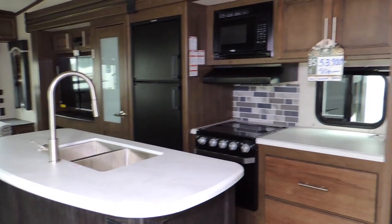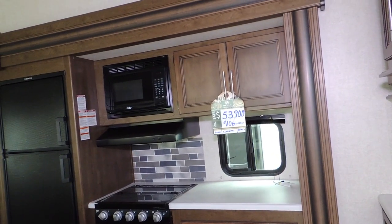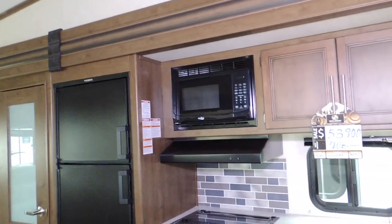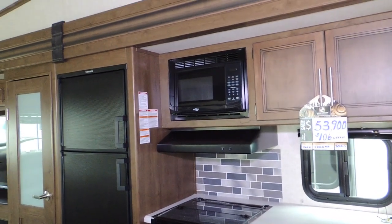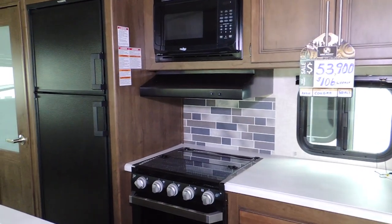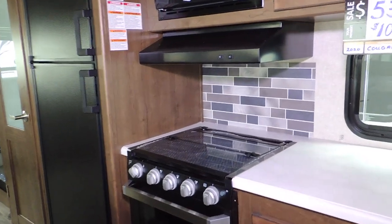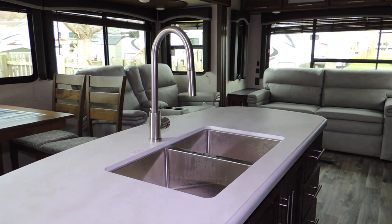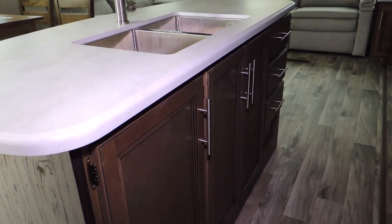As you get into the main cabin, we're going to feature the kitchen first. The entertainment and kitchen slide-out comes with a double-door fridge with a fingerprint-proof front, a microwave, a vent fan, a three-burner range top with stove, a double sink, an island with rear bottom storage cabinets and drawers.